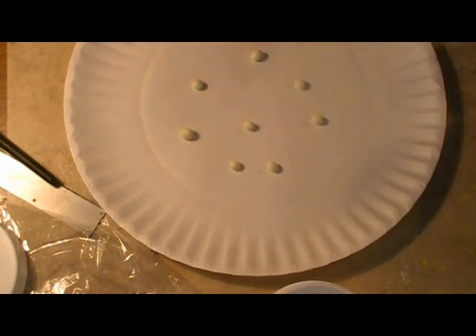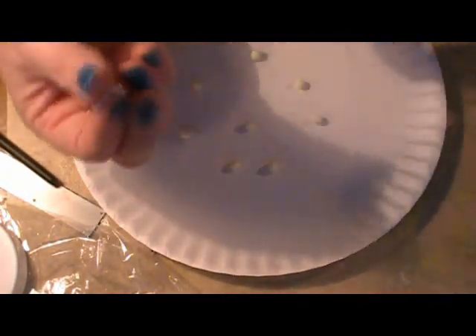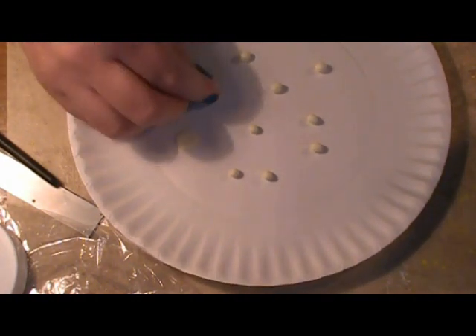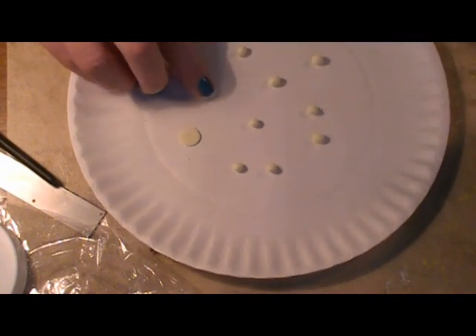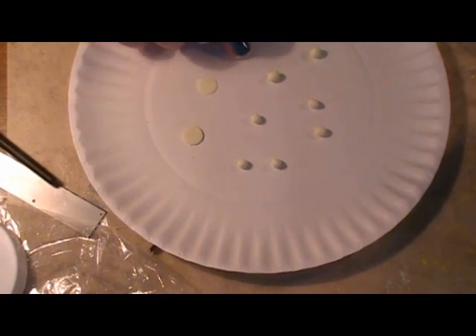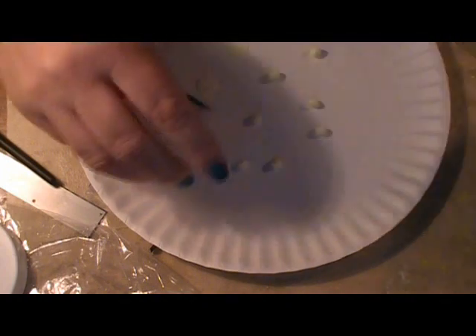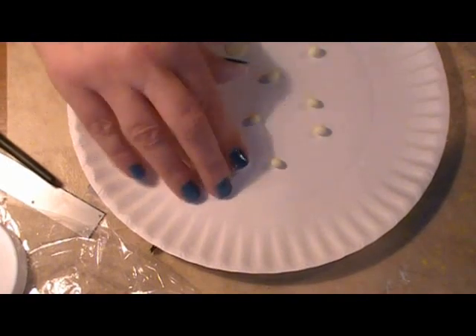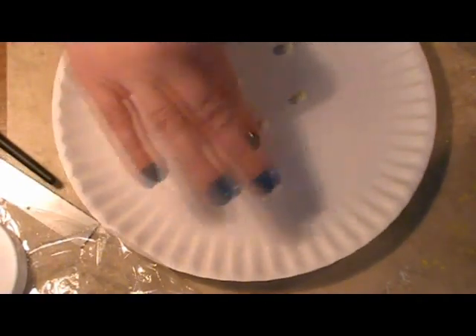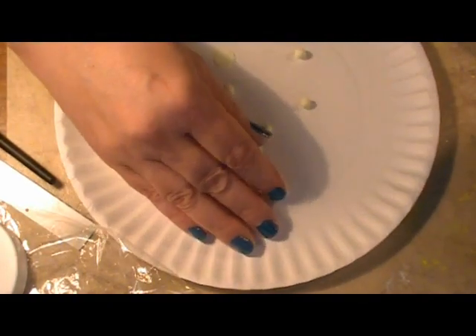Put the balls right on your paper plate. Now, really important — you need to dip your finger in cornstarch. This is just plain cornstarch. This does two things: it will prevent your finger from sticking to the clay, and it will also minimize your fingerprints on the top of the clay. You want some texture. You're going to push down pretty hard — you want these pretty flat. Depending on how warm your hands are, the cornstarch will help a lot. We're just really smashing these down.